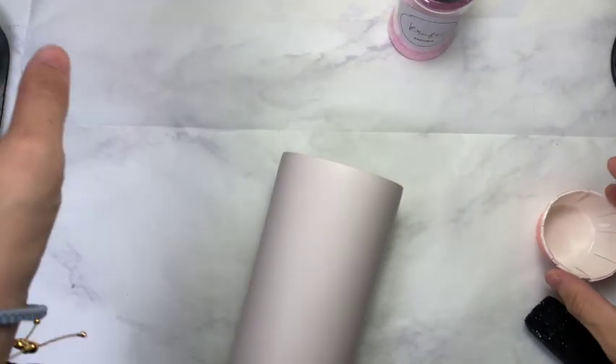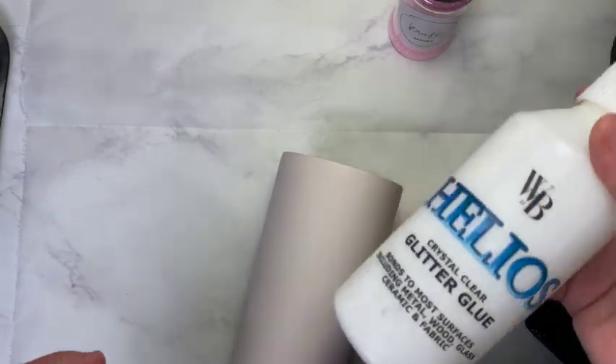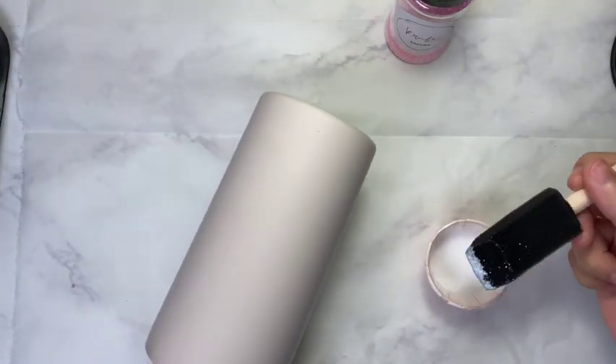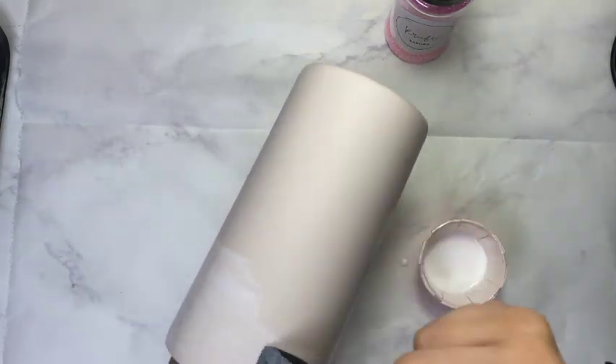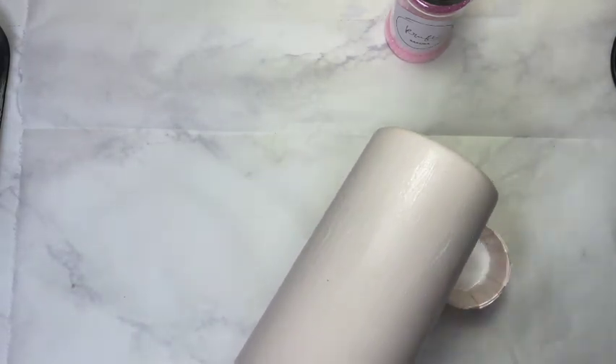I'm using Helios glue by Wilson & Brown Supplies as my adhesive. I like to pour out a little bit of the Helios glue onto my muffin cup and I am only using thin coats of the Helios glue. After applying the glue, immediately sprinkle your glitters.